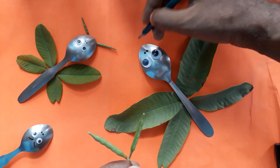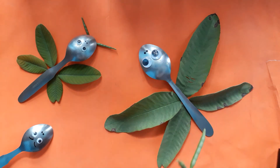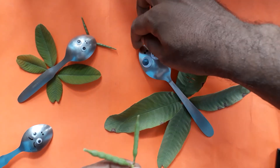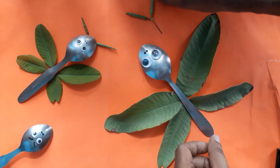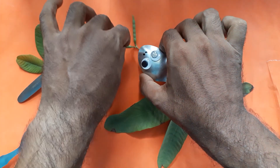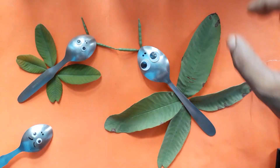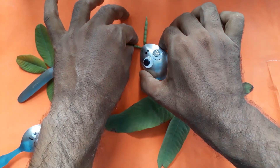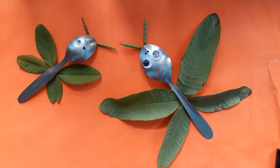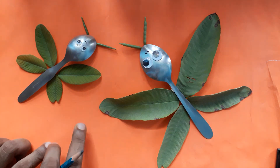Make them in the upper triangle shape like this. Now it's ready — click a picture and send to your art group. Please write your name, roll number, class, and section.